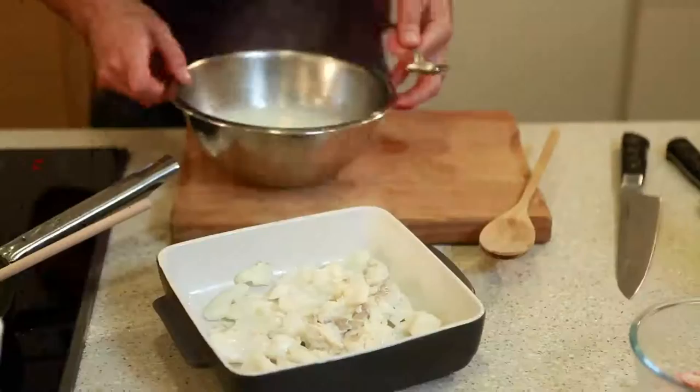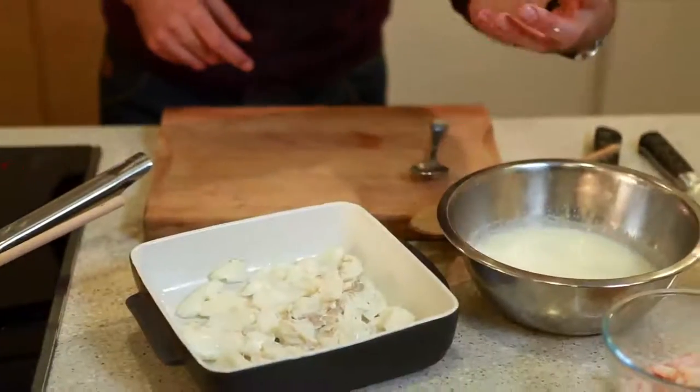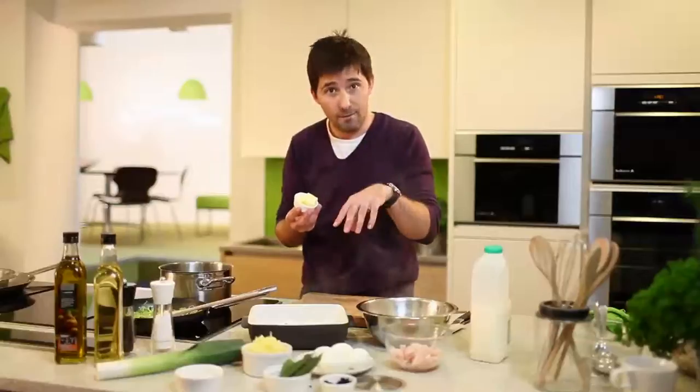I'm going to make the sauce now. The basis for the sauce is that lovely flavored milk and I've got about 25 grams of butter here, so we're making a basic roux which is just butter and flour.